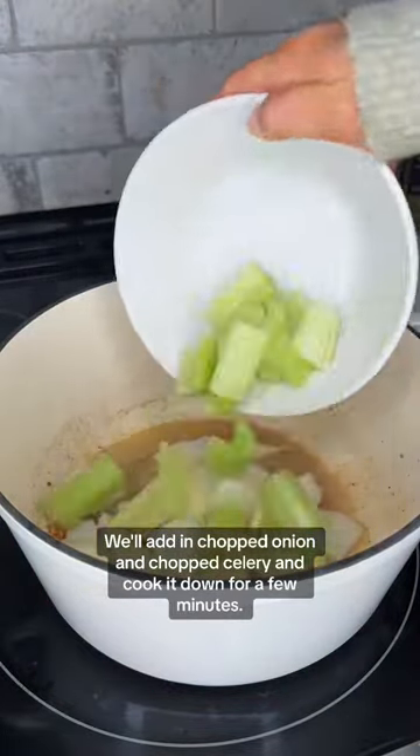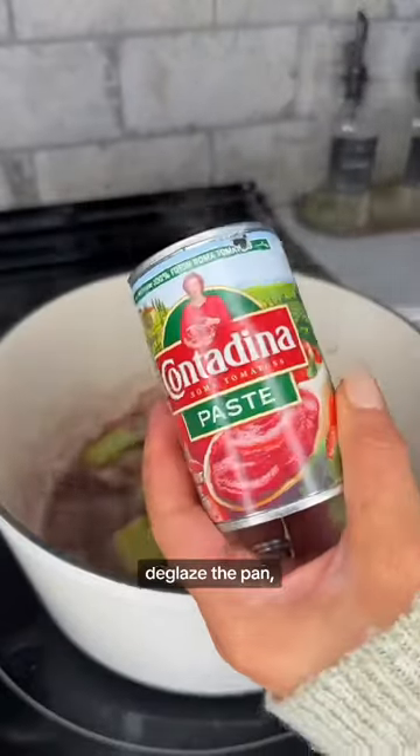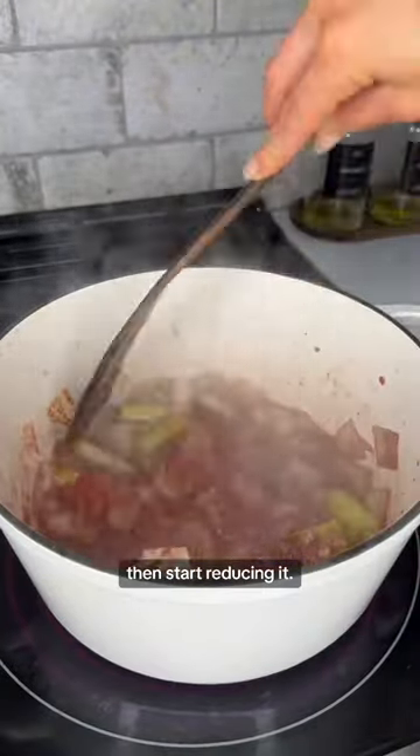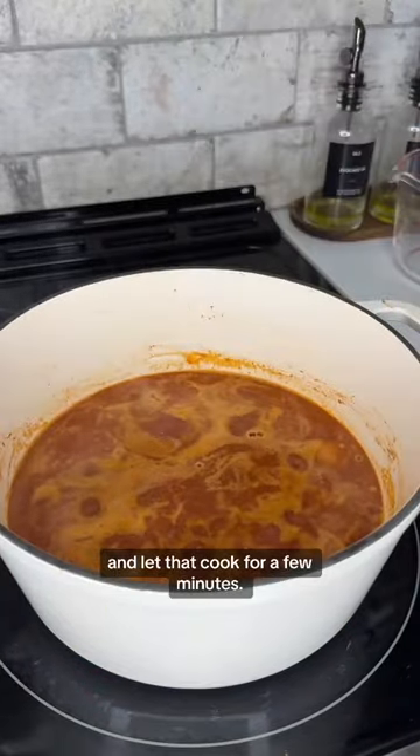We'll add in chopped onion and chopped celery and cook it down for a few minutes. We'll add in red wine, deglaze the pan, then start reducing it. We'll add in a can of tomato paste and chopped garlic and let that cook for a few minutes.